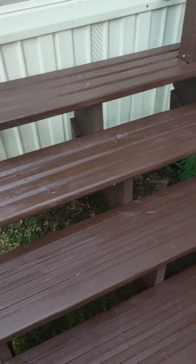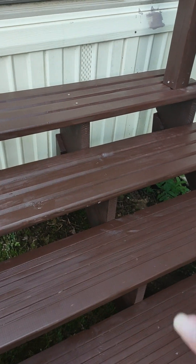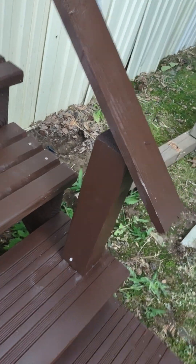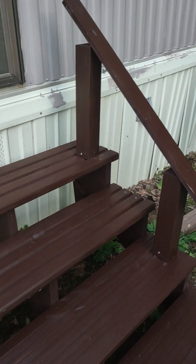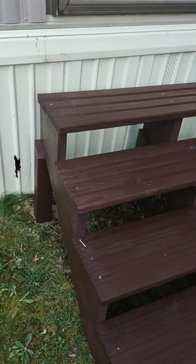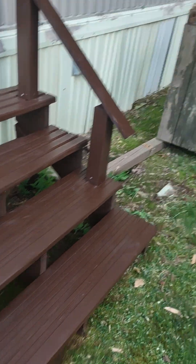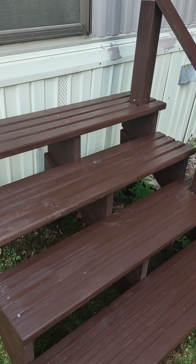I bought four steps, three pieces, and three supports — they came flat and I had to cut the angle in. Those are the leftover pieces I used to build that, all for about $250. I bought the pieces at Home Depot, in case anybody is interested. If you live somewhere with an HOA and your old steps are just plain rotten, you could build your own.